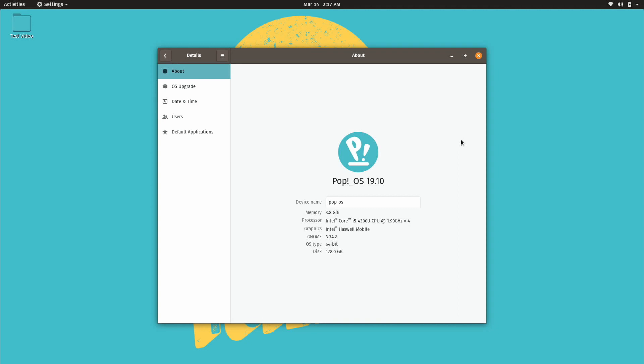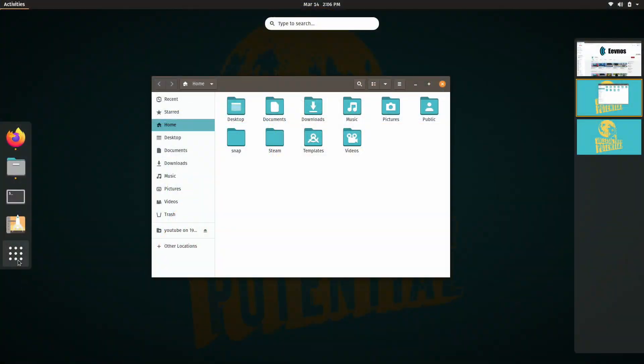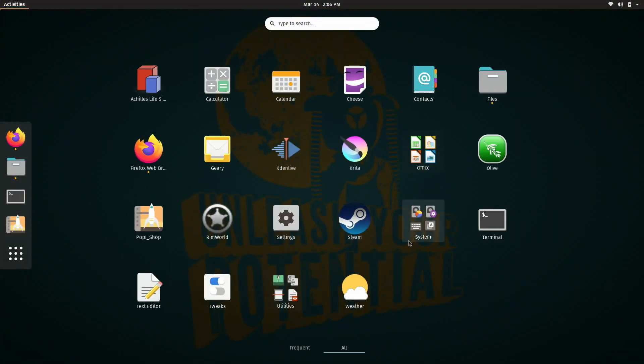Welcome back to the channel. Today we are looking at another device running Linux — this time the Surface Pro 3 running Pop OS. This is the base model with 4 gigs of RAM and 128 gigs of storage, so pretty low specs, but you can get these super cheap now. I wanted to test how the touchscreen works, if it works with the stylus, and if it works with the external keyboard. I thought Pop OS would be great because it has excellent power management and is based on GNOME, so it has an interface suited to touchscreens.